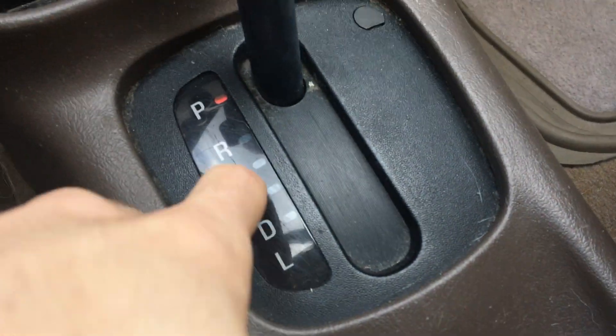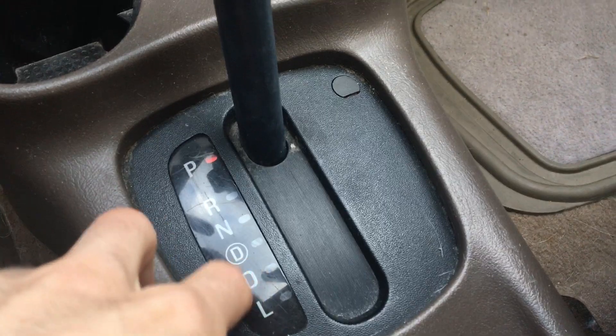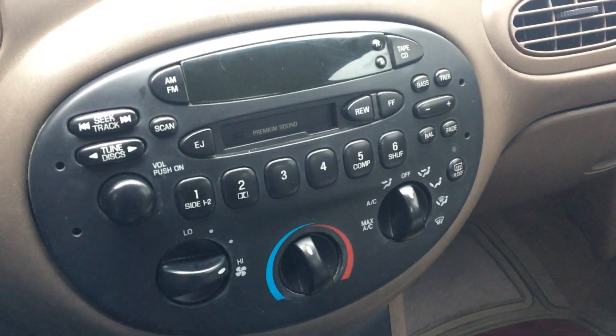It has overdrive, which is right there, which is actually 4th gear. So if you go into that, it'll switch between 3rd and 4th, and if you're in drive, it'll just stay at 3rd gear max. That's kind of neat, and it drives very well — it's just very noisy.